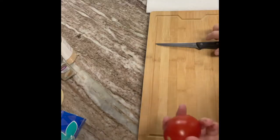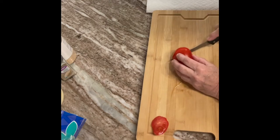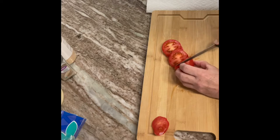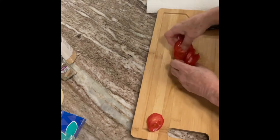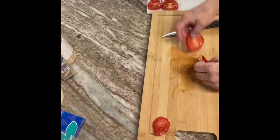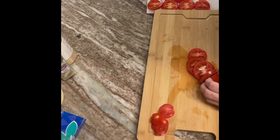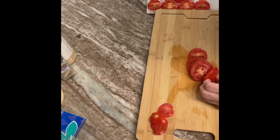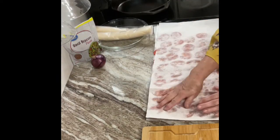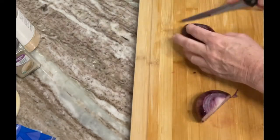For seasonings I use garlic, the everything seasoning, some salt, pepper, and basil. Slice your tomatoes fairly thick, almost a quarter of an inch, and place them on a paper towel because you want to draw some of that moisture out. Sprinkle them with salt and let them sit out for at least a half hour on the paper towels.